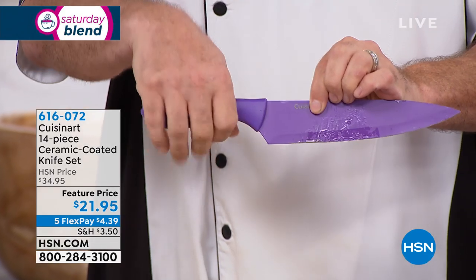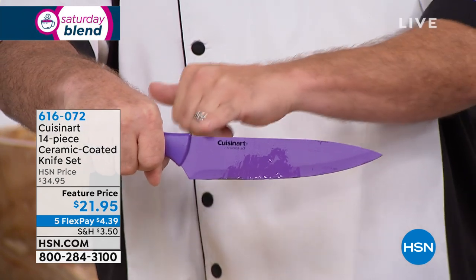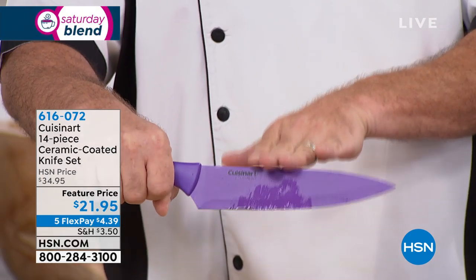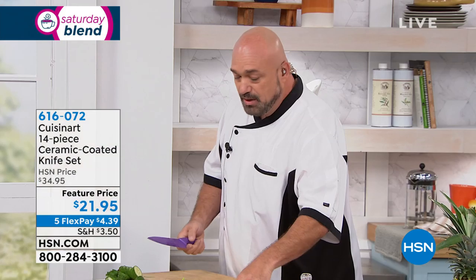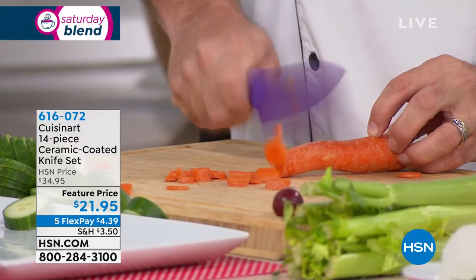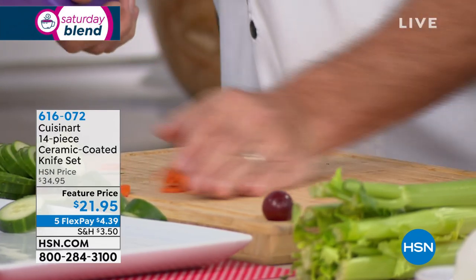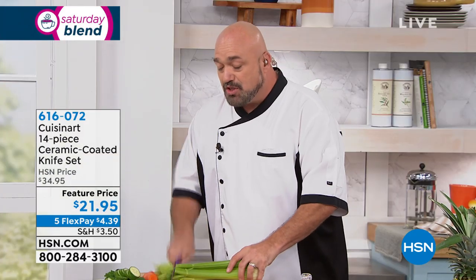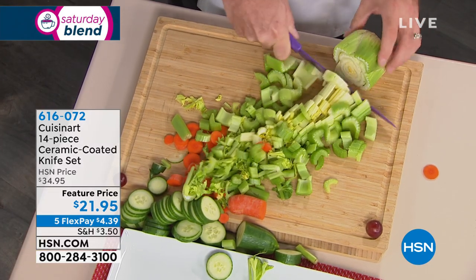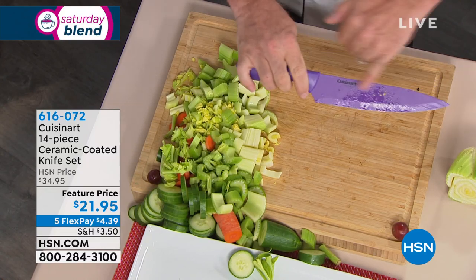You have a soft handle grip, which I love — even when wet, you've got a nice grip. You've got those colors. We do have them in black. What these colors are is the magic — this is the ceramic coating. This gives you the best of both worlds. At its heart, they're stainless steel, which means comfortable in your hand. But those colors are the ceramic coating on the outside that protects them and keeps them lasting years and years.